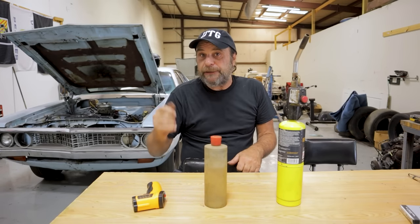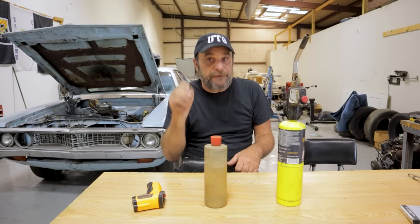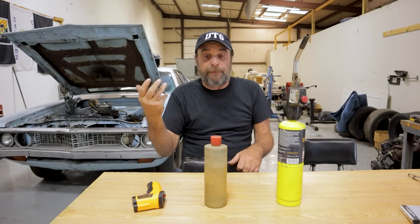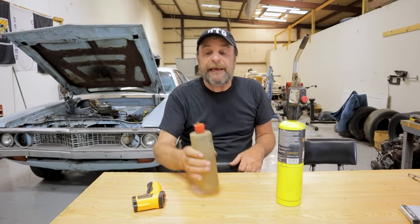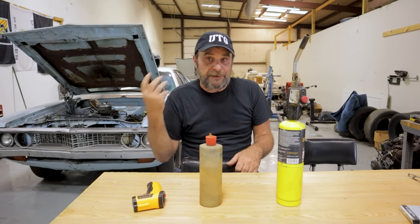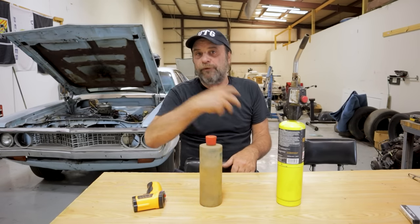At that point, when you crank the engine, the spark plug is not going to light the liquid gasoline — the liquid itself doesn't burn. What burns are the fumes coming off the top of it, the same stuff you would smell. You take gasoline and smell it — that's what the spark plug is lighting when the engine is ice cold. So the engine initially lights off the fumes or vapors coming off the raw gasoline.